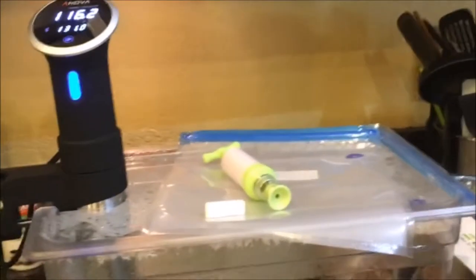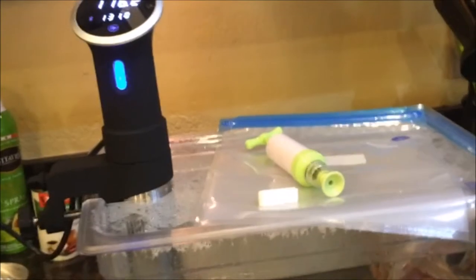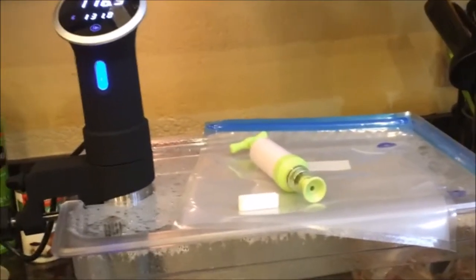Today I'm going to talk about my sous vide setup, and in the process test this new microphone and see how it works out for me.